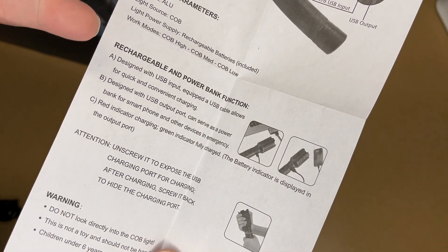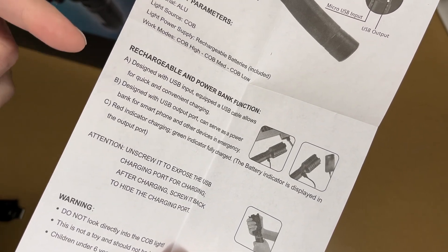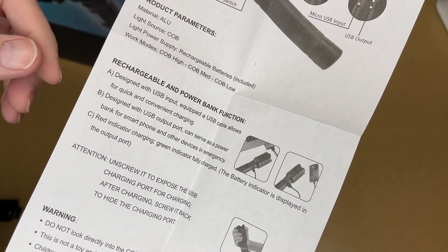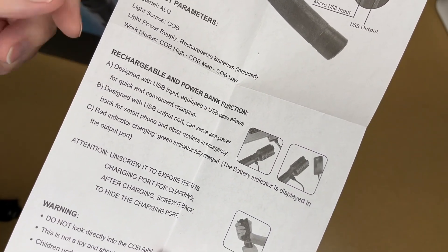This can be used as a power bank, so you could charge your phone with this. If I'm camping or something, I'll generally take a power pack to charge my phone, but it is nice that it has that capability. It has a large battery in it, and you could be in a situation where you have the flashlight and you don't have any other power bank and you need to charge your phone.